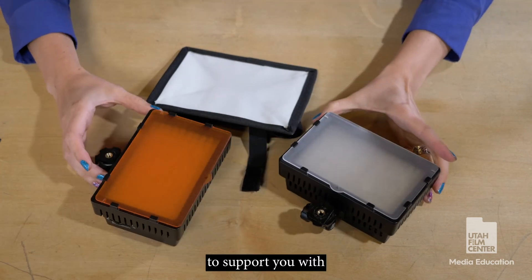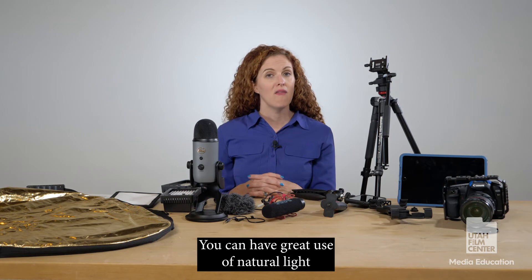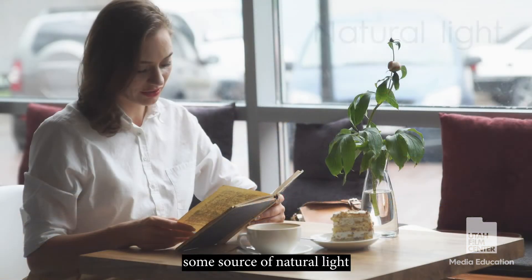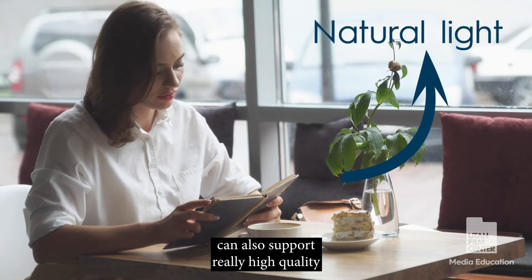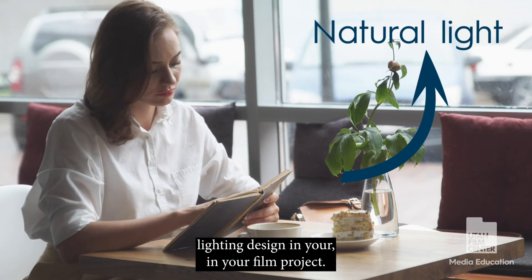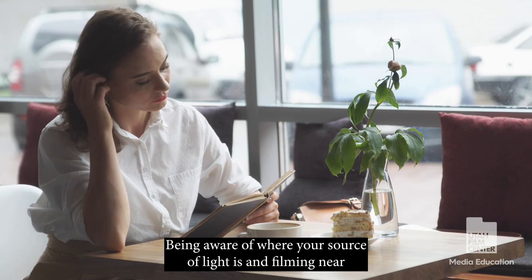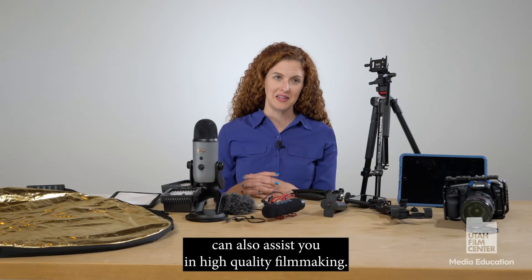Some other items you may want to consider to support your lighting: also look at where you are filming. You can make great use of natural light. Filming by a window or placing your subject near some source of natural light can support really high quality lighting design in your film project. Being aware of where your source of light is and filming near that natural light can also assist you in high quality filmmaking.